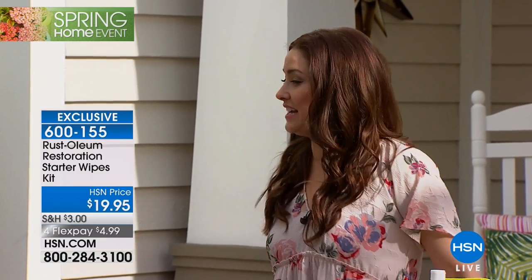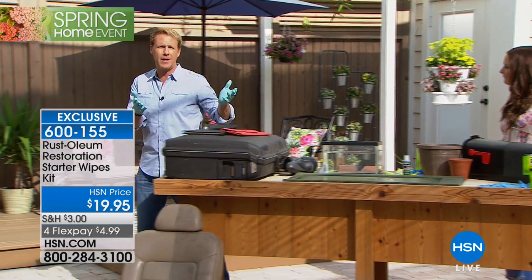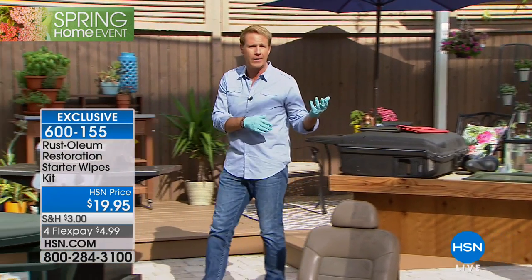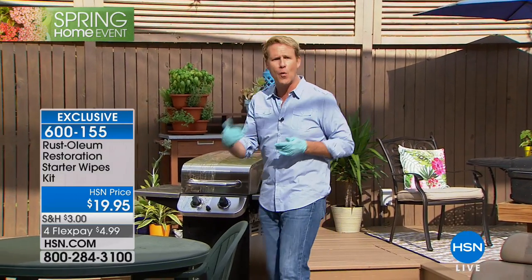Each one is $5 on any major charge card with a 30-day money-back guarantee. So if you're thinking, will that work on... you get to try it 30 days for only $4.99 on your charge card. And here's the other part of it too: when you get to that moment of truth and you say, all right, we're going to keep this or we're going to throw this out — that's when Rust-Oleum Wipe New Recolor pays for itself over and over again.